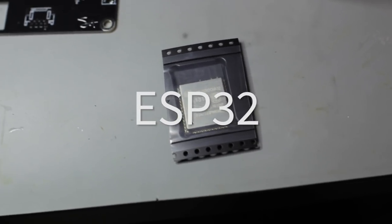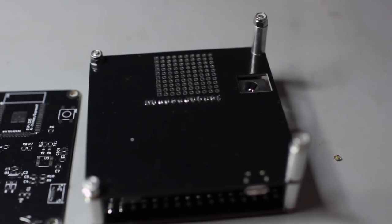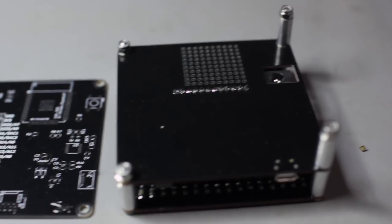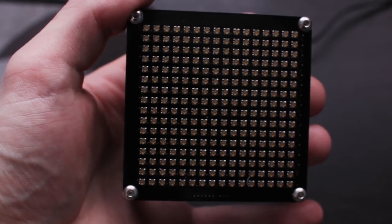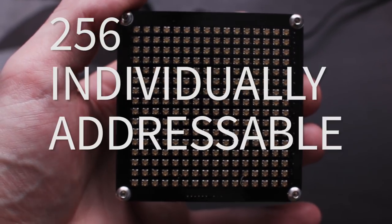The microcontroller being used is an ESP32, which means you have Bluetooth and Wi-Fi available. Also on the back, there's a protoboard with a number of GPIOs broken out from the ESP32 so that you can add different buttons, sensors, controllers, and all types of things. The Pixel Pixel has an LED matrix of 16 by 16, which equals 256 individually addressable LEDs.